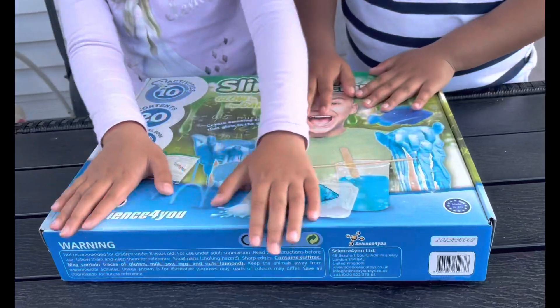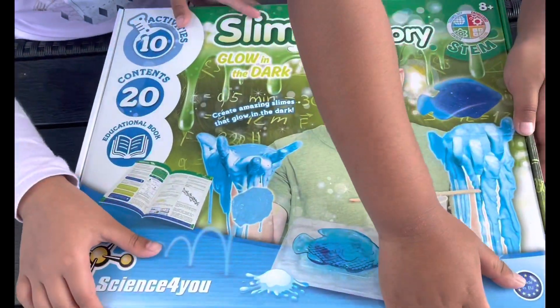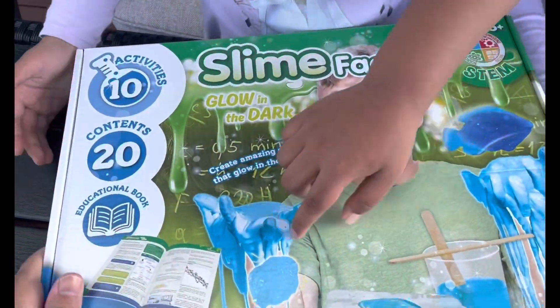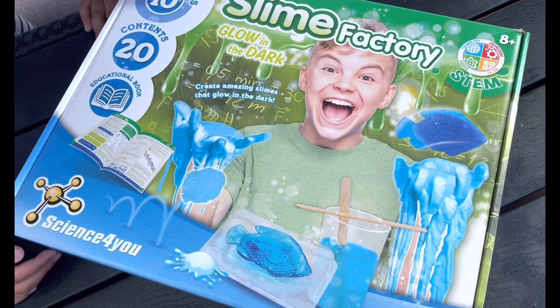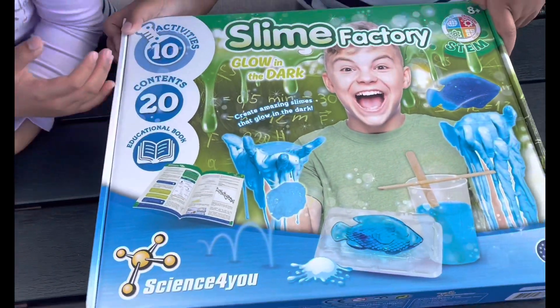So, do you mind to unbox it now? We can probably check the box first. So it's a Slime Factory glow in the dark and it has 20 contents and there's an educational book. This is from Science For You. Cool.